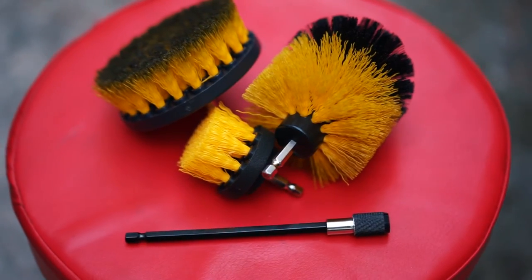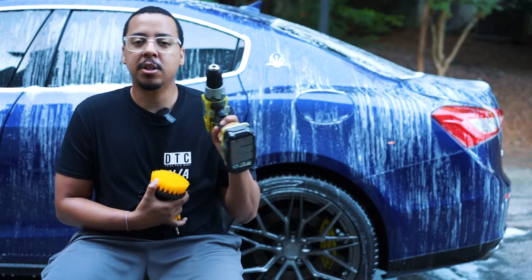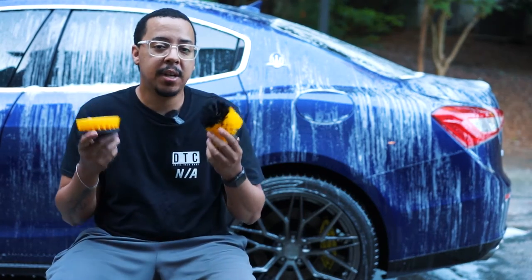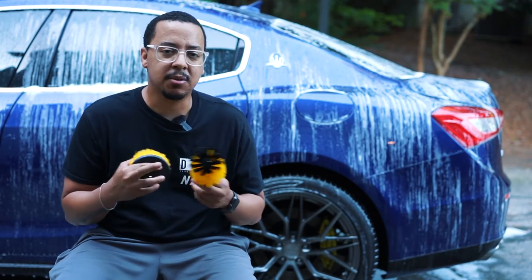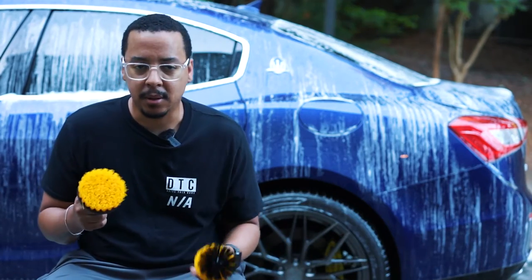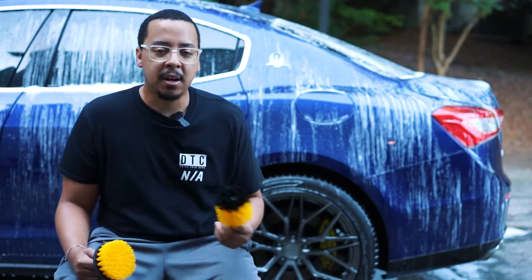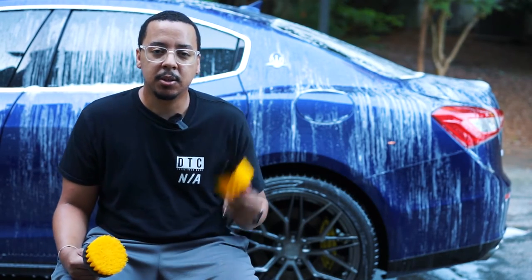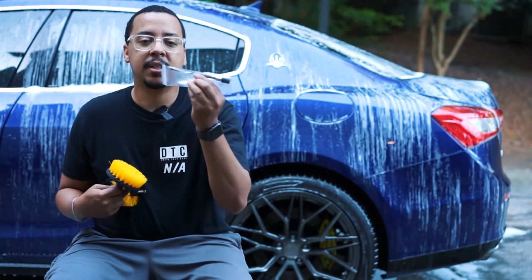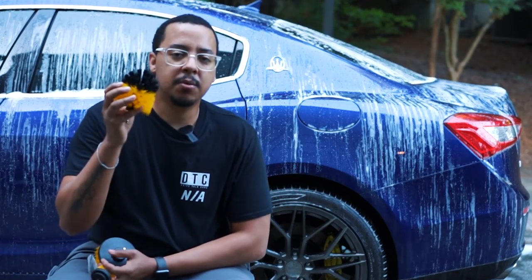It comes with three different brushes, you just hook it up to a drill and you'll be able to clean your tires. I'd never used something like this before — I was kind of scared to see if it would scratch up my rims or just wouldn't work. But I decided to get it because I'm tired of going into the little crevices to clean out the spokes. It also comes with an extender so it won't be so close to the drill.